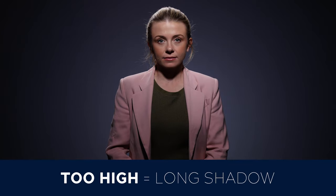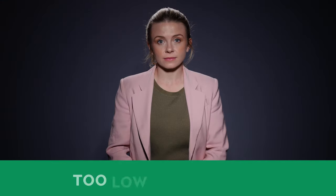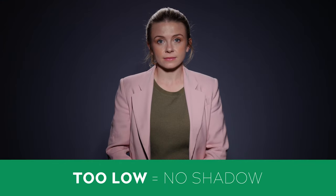If you position the light too high, then the resulting shadow will be too long, and if you position it too low, then there won't be any shadow at all and you'll completely flatten out the face. When positioned correctly, you'll also observe some lovely shadowing and shaping under the cheekbones as well as under the chin.